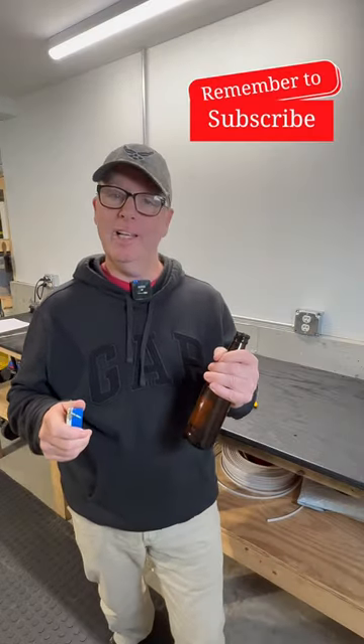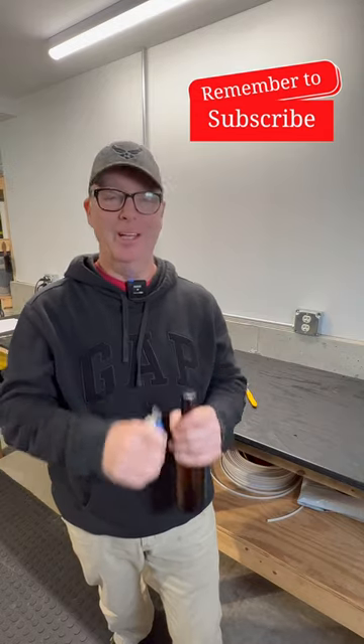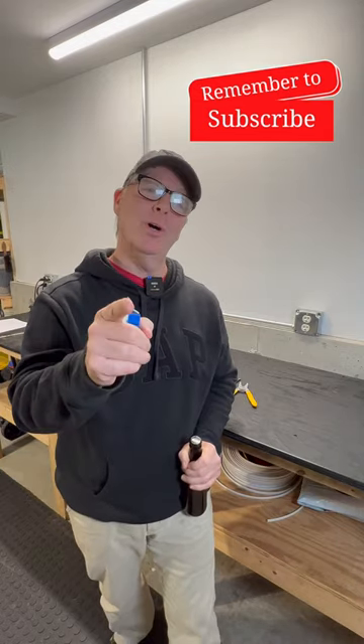And last but not least, when you're all done you can use the receptacle to open your beverage. I'm just kidding, but I'll see you on the next one.